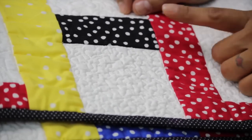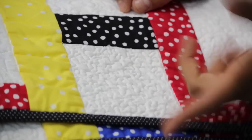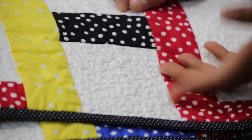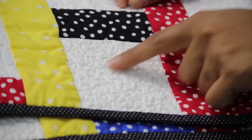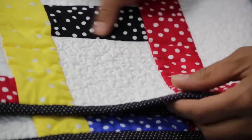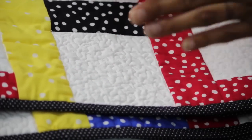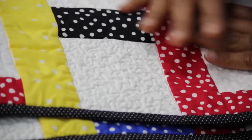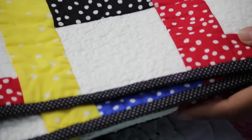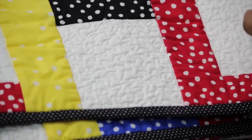Before we start sewing at the machine, let's quickly go over the design we'll be working on. I call it stippling or meandering stitch — it also comes by a bunch of other names. It basically is this all-over kind of doodling design. You can do it in just a section or on a larger scale as an all-over design. Let's go over three different scales of the same exact stitching design.